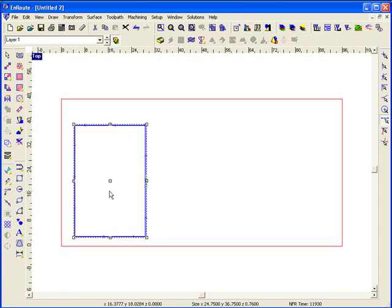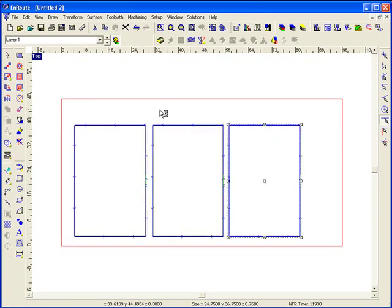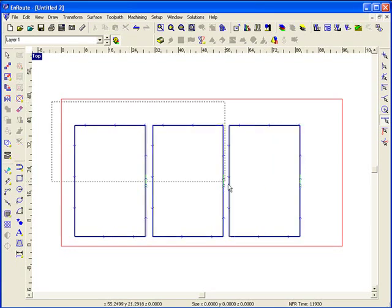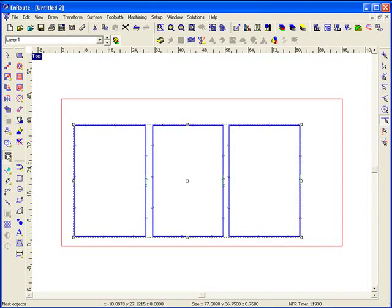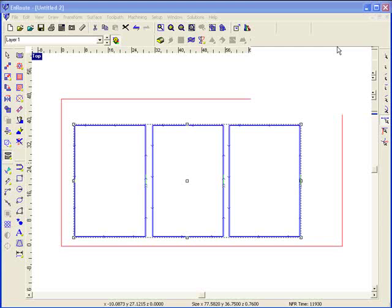Now I'm going to make a copy of this — hit my control key and just drag a couple copies out there. Or I could use a multi-copy or multi-nest function. Then I'm going to take these parts and nest them into the lower left-hand corner and put a small margin in here.